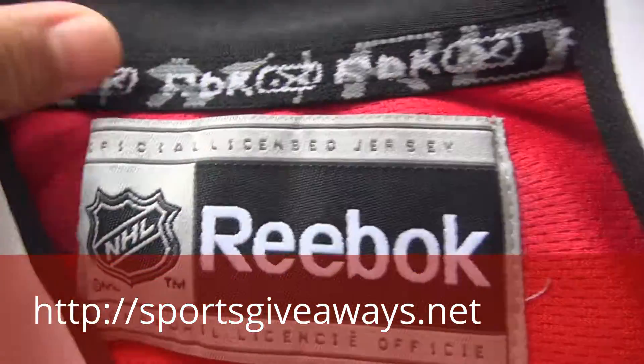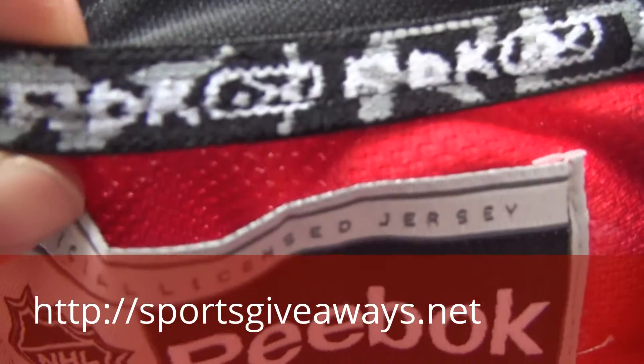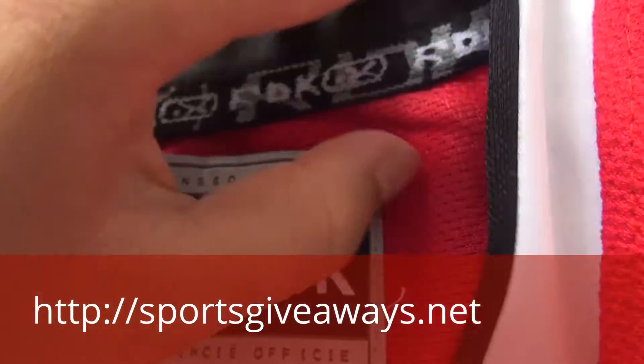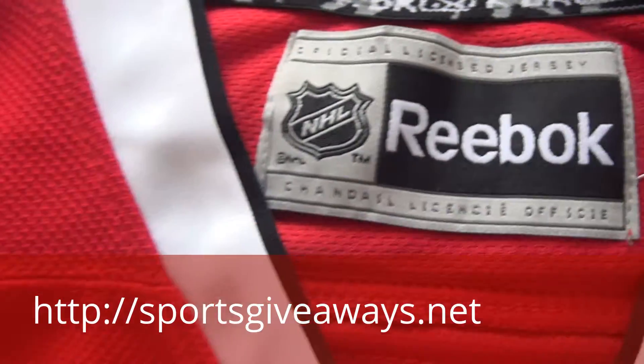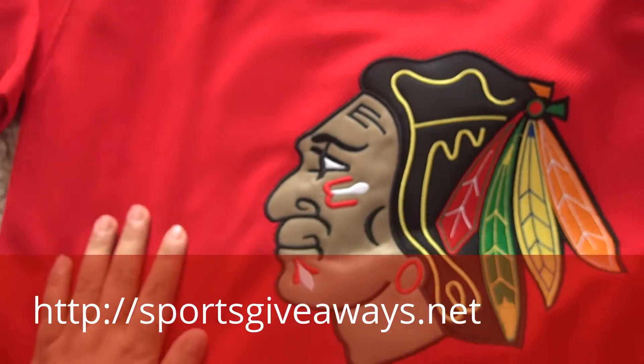Also, this is a strap slot out of this side. Check this out — just for the Reebok branding. Reebok here. And on the front, you will find the Blackhawks.